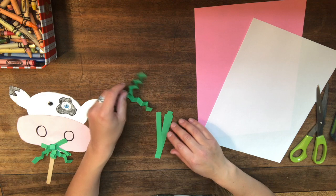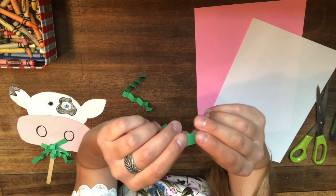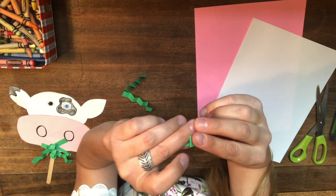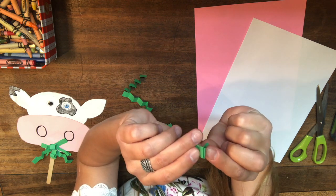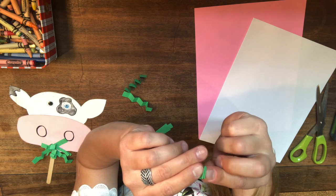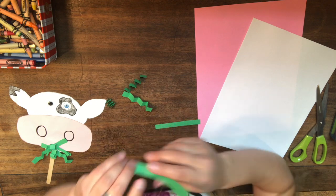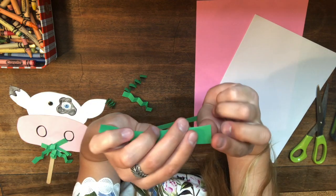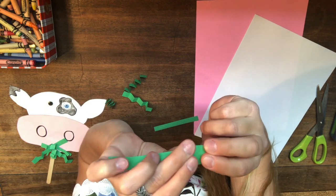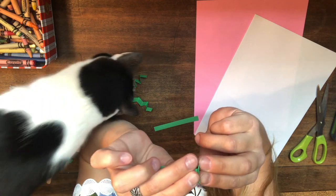We're going to need about four or five of these folded grass pieces. Keep folding — backwards, forwards, backwards, forwards — until you have your zigzag shape. Set each one aside as you finish and make a small pile of grass pieces.